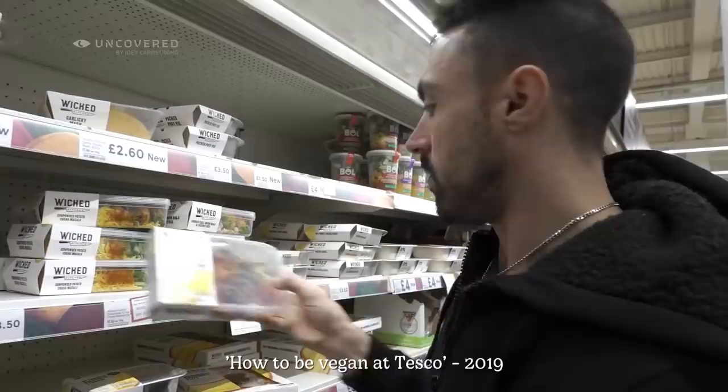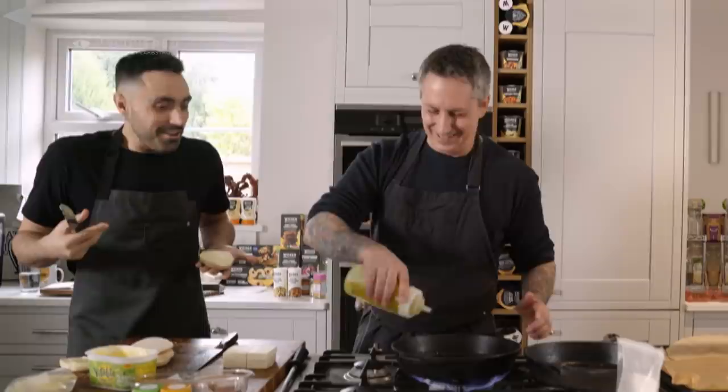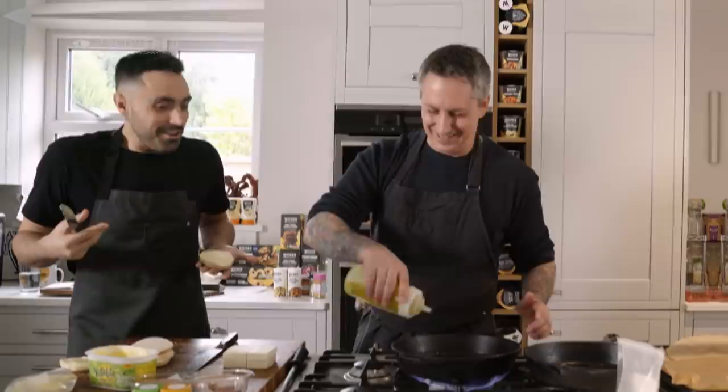There was this point where Tesco took a massive turn and I was like, look how vegan it is in here! The Wicked range is completely vegan, so you're completely safe — they've got a lasagna if you want meals already done. Go Tesco!